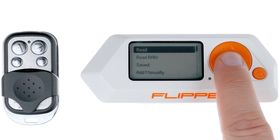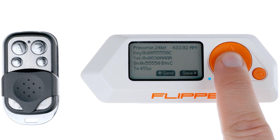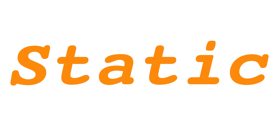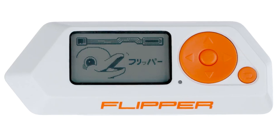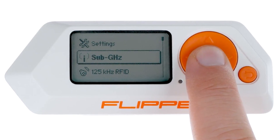Reading Procedure: When set to read mode, the Flipper Zero deciphers demodulated signals from remote controls that operate on established protocols. If the protocol of a remote is unchanging, Flipper Zero can store and retransmit the signal. To capture and save a signal from a remote control, the following steps need to be executed.